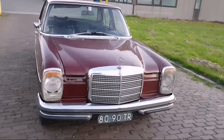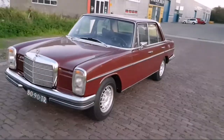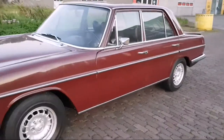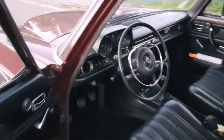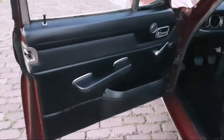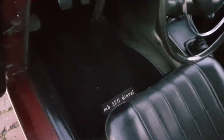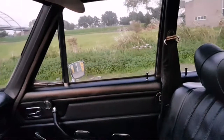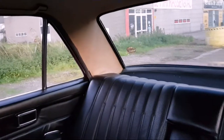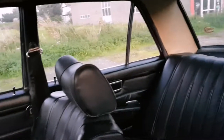This is a Mercedes 220 diesel W115 from 1972. People want to know the interior, so I'm going to show you. It's very simple. No headrest in the back, only headrests in the front.